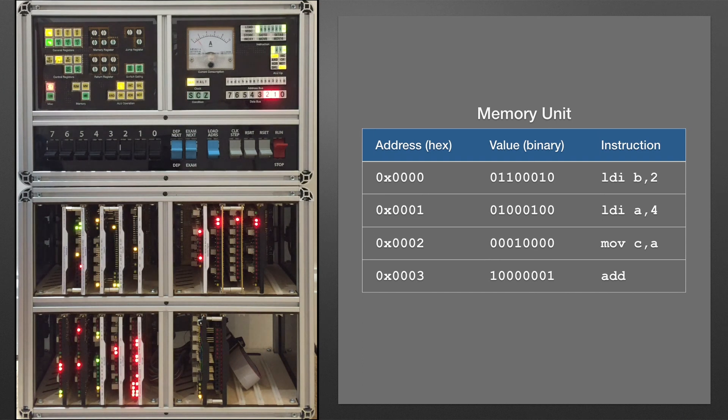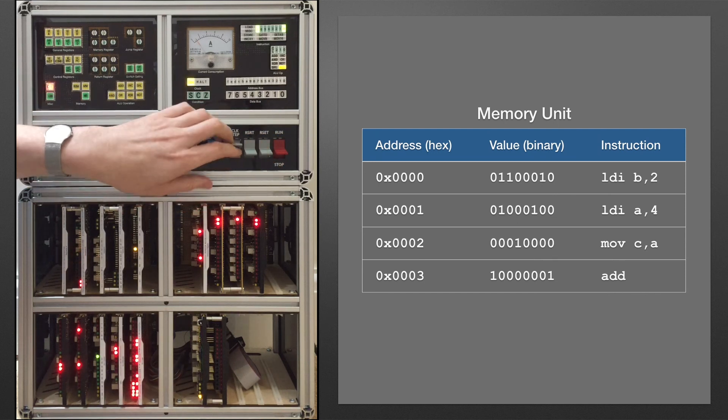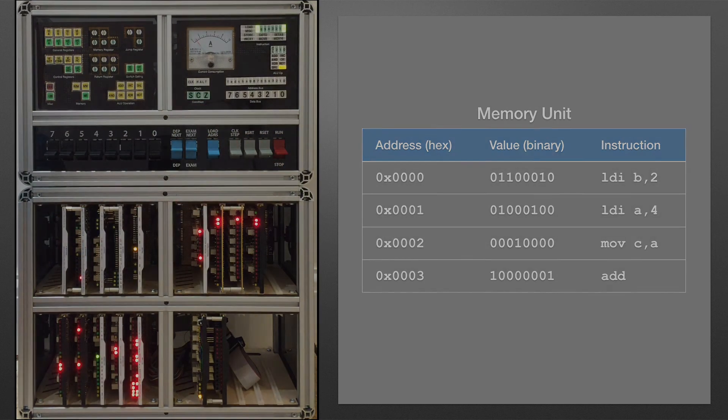And there we go — all run through just as expected. I'm getting pretty close now to a computer that can run a program all on its own. Effectively, all I need to do now is add the fetching increment cycle to the controller cards, but that's something for next time. More information can be found at my blog, relaycomputer.blogspot.co.uk — feel free to like, comment, and subscribe, and I'll see you next time.